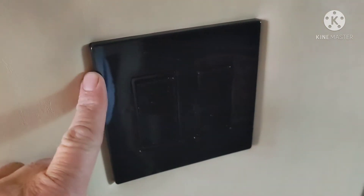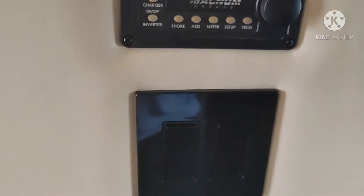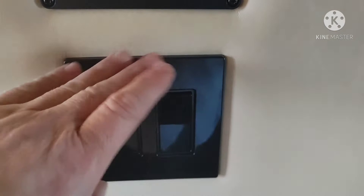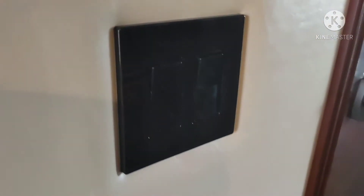Everything works still and the new one's on. This is a flush mount plate. It's got four screws that screw into it, and then this plate clips on. It's a much cleaner look. That looks absolutely crazy.